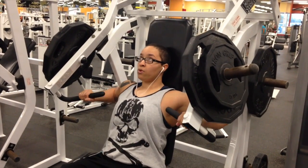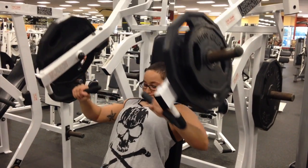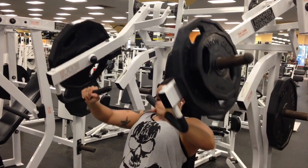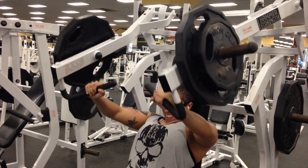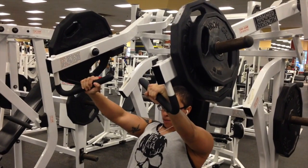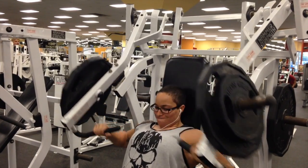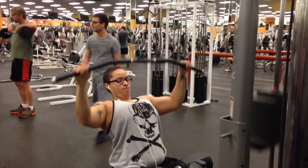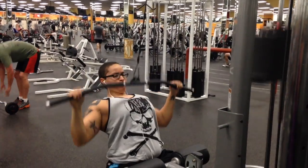This is a Hammer Strength machine. If you see these machines at your gym, they can look kind of intimidating because there are so many different ones — some for back, some for chest — but give them a shot. It's a great way to isolate a body part. This one is specifically an incline Hammer Strength. Notice that my upper back is pressed into the pad behind me, and that's important for any chest movement — have an arch in your back and make sure you're pressing through the chest.